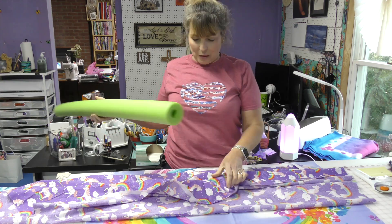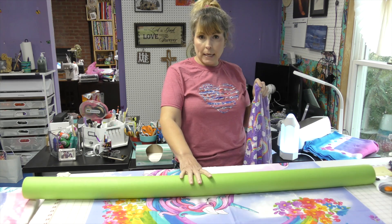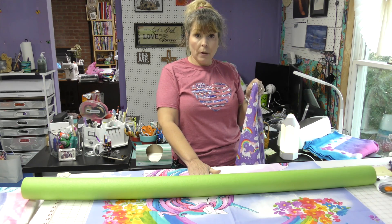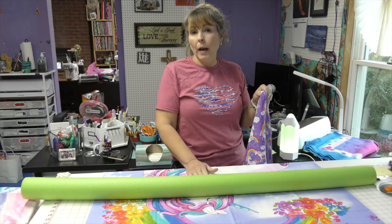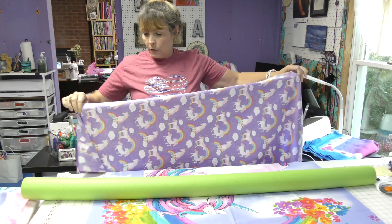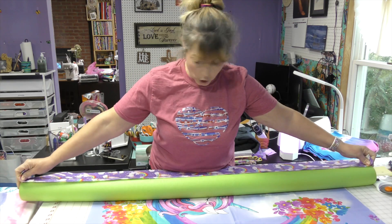This is how I roll. I want to put my backing right side down on top of what's going to be the front of my quilt. It could even be the other way — as long as the right sides touch, it's all good. This is a little bit longer than my pool noodle, and that is okay.